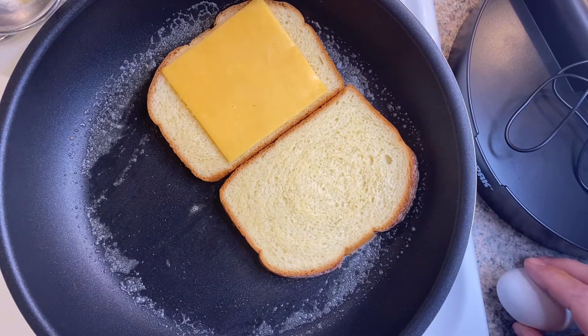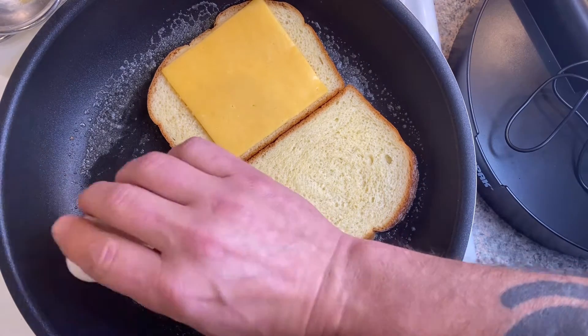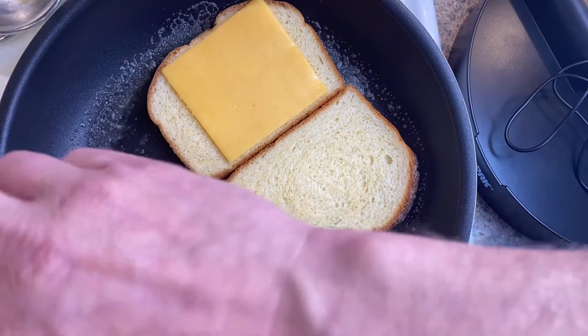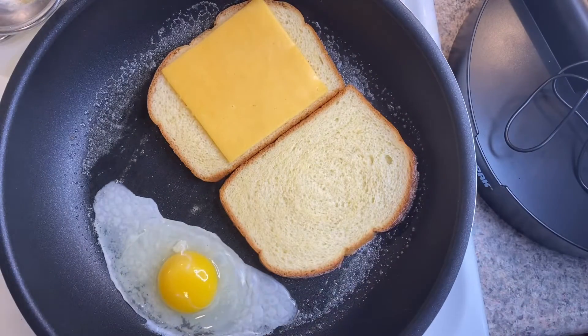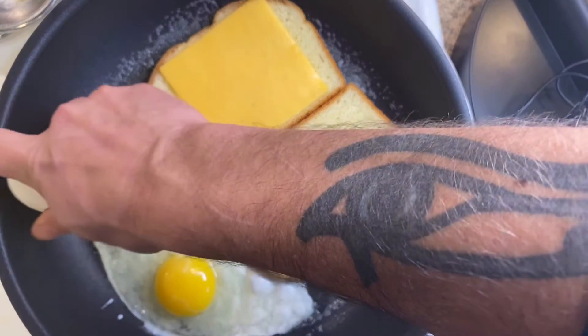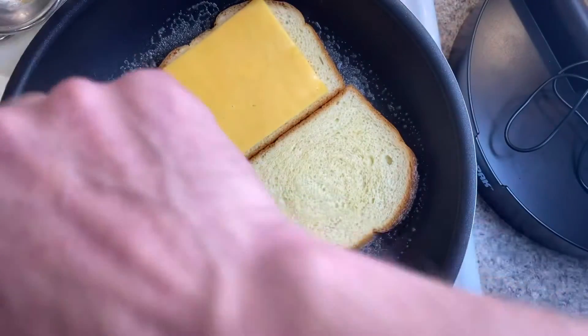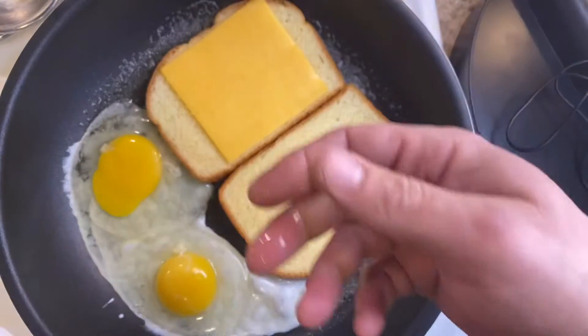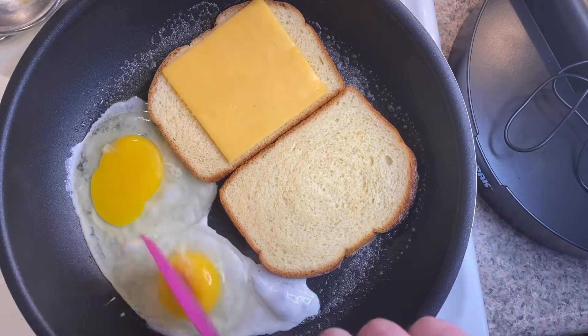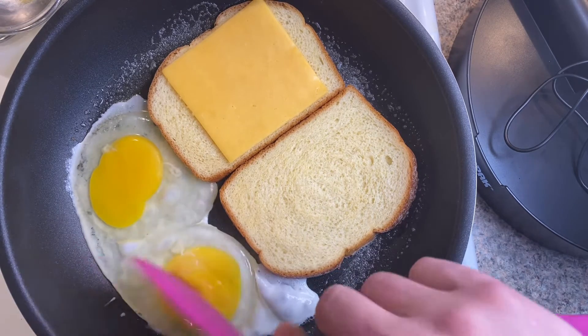Now I'm just gonna kind of tap it in there. Depending on how you like your eggs, you can go over easy where you still get a lot of that juice. You can break it like I just did and go a little bit more over hard. I'm just gonna go over hard because I'm making this for the kiddo and she doesn't like runny eggs.